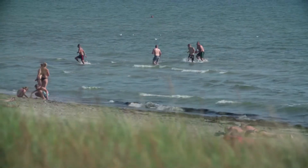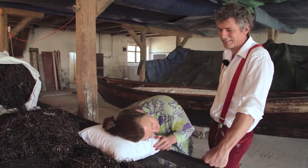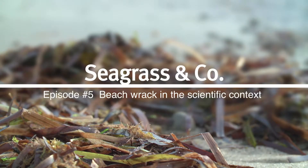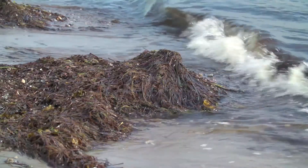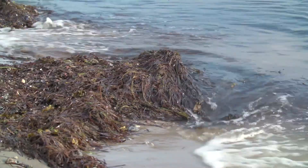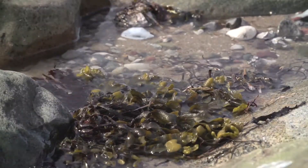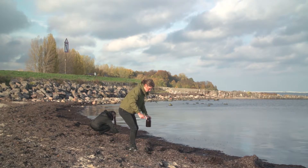Beach Rack at the Baltic Seaside — an annoyance for bathers, but in fact a highly valuable resource due to the many uses of seaweed and seagrass. Beach Rack, which consists mainly of seagrass and seaweed, has been used for centuries. In order to use it today, it is important to learn more about its constituents and their risks and potentials.